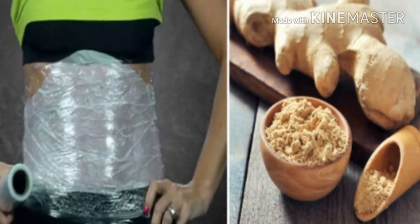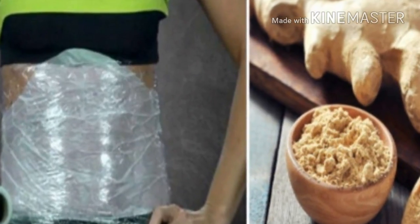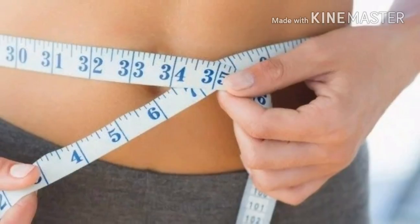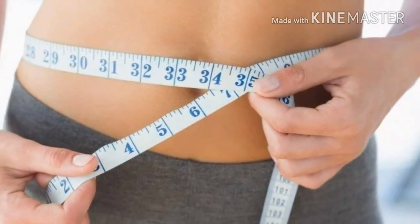This ginger compress method is very simple and easy to make. You just have to follow the simple instructions. You will need the following ingredients: 1 tablespoon freshly grated ginger or ginger powder, 5 tablespoons body lotion, plastic wrap, a towel, and an elastic bandage.